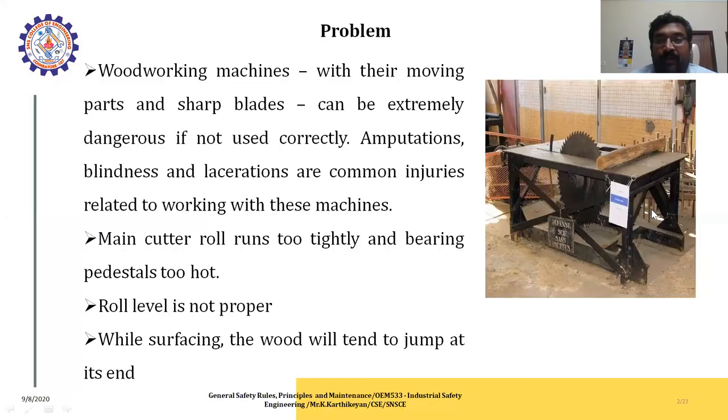Wood working machines have moving parts and saw blades that can be extremely dangerous if not used correctly. Eye injuries, blindness, and lacerations are common injuries related to working with these machines. For example, if you work in this place cutting wood pieces without taking proper care, employees in the industry and wooden manufacturing sectors can easily be injured.